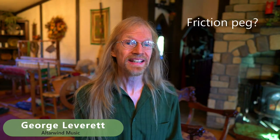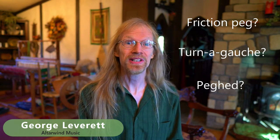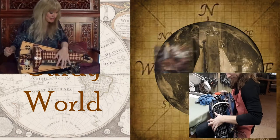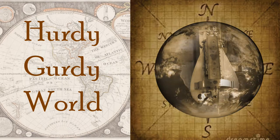Hi friends! You ever wonder what a friction peg is, a turn-a-gosh, or a peg head? If you don't know what those things are, today we're talking about tuners on hurdy-gurdies. I'm George Leverett of Altarwind Music and you're watching Hurdy-Gurdy World. We're going to talk about tuners on hurdy-gurdies, and we'll throw in some hacks along the way that will help you with your instrument depending on what kind of tuner you have.